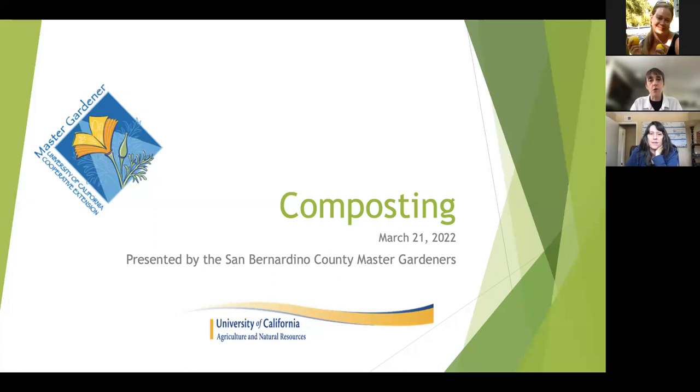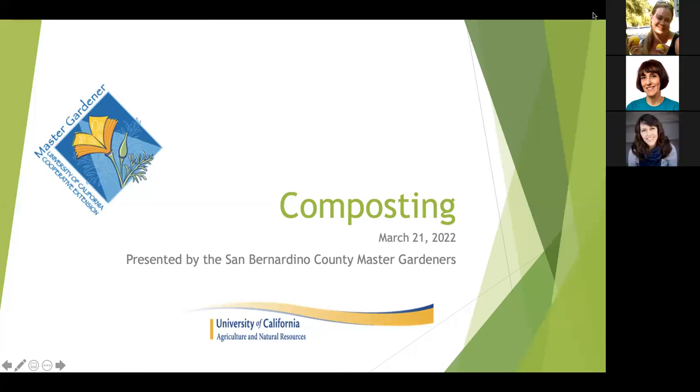I've been working on several school and community garden composting projects over the past few years. Maggie O'Neill is here in the background as my co-host, and she's going to be checking the chat and posting some links. This talk focuses on the hot composting method, and we'll also touch briefly on vermicomposting, worm composting.